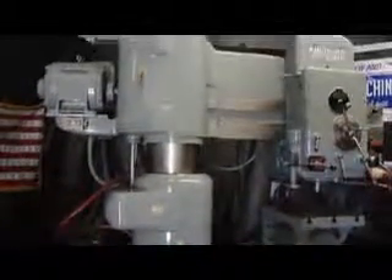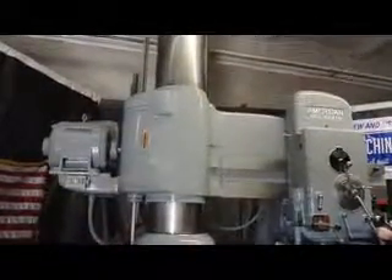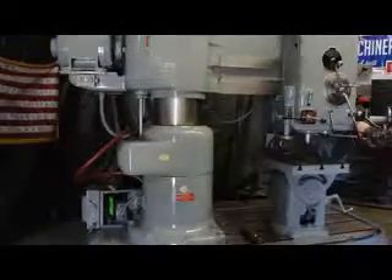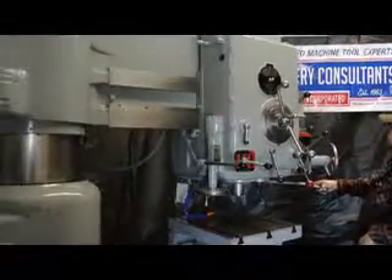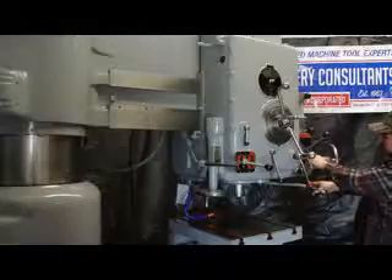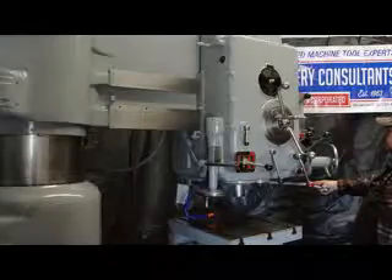We're going to get into all of the features and options after we run some of the spindle speeds. 167 RPM. That's 295 RPMs. 600 RPM.